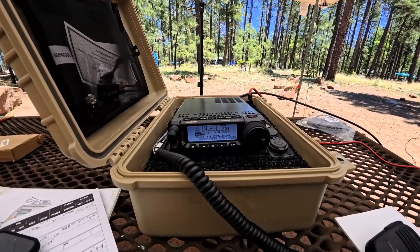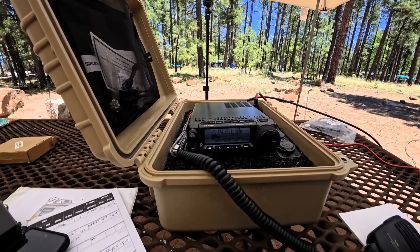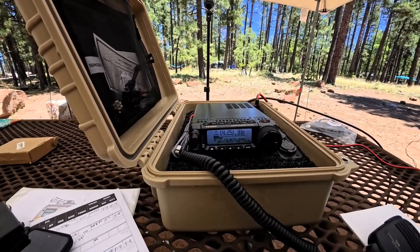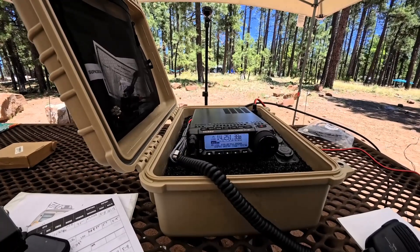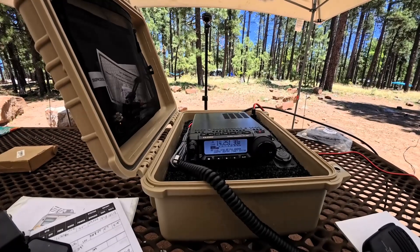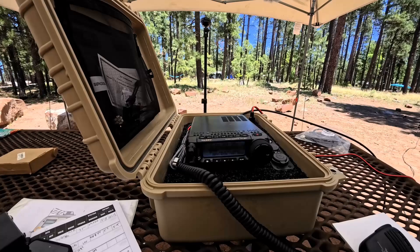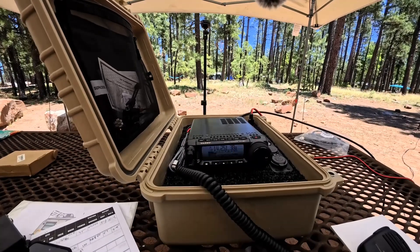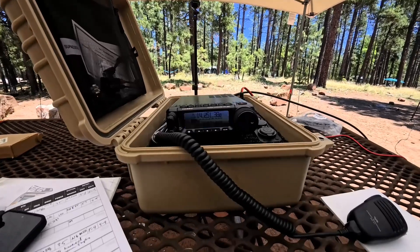Radio exchange audio: contact with the USS Lucid (N6MSO) is completed with signal reports exchanged. The station signs off with "73" and "enjoy the weekend," then calls QRZ. A station with callsign Kilo 8 Mike Papa responds.